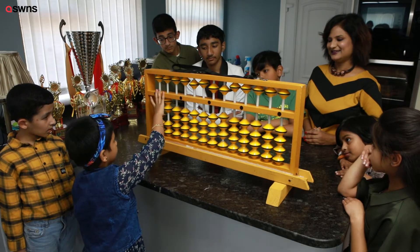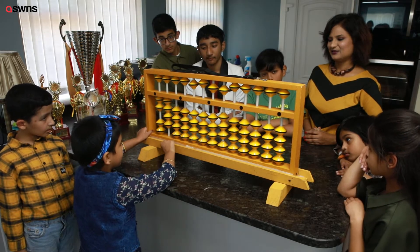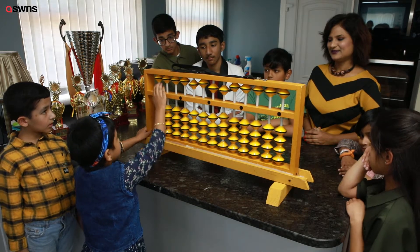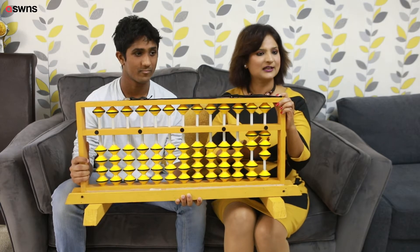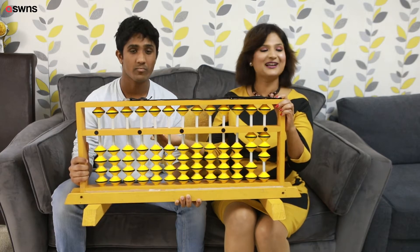This Abacus looks like a small tool but it can hold numbers like up to millions, billions and trillions. So it's not as simple as it looks. I started teaching him using Abacus. I learned Abacus in my school in India, so I just thought I'd teach him and see what the result would be.